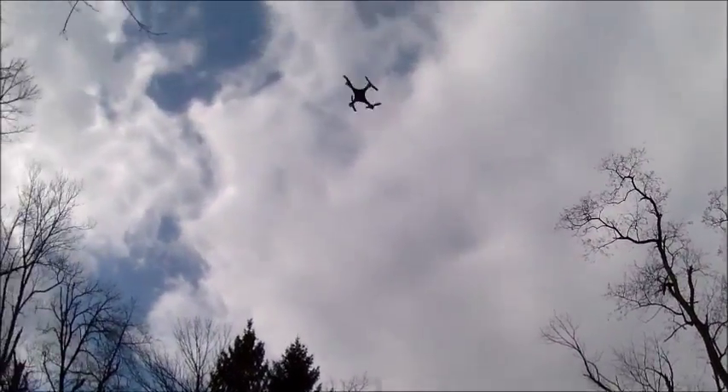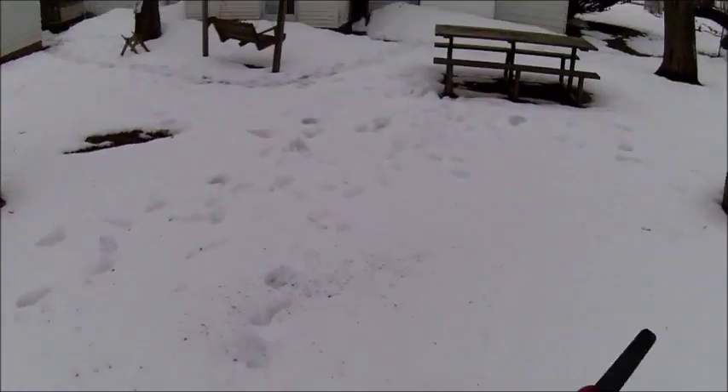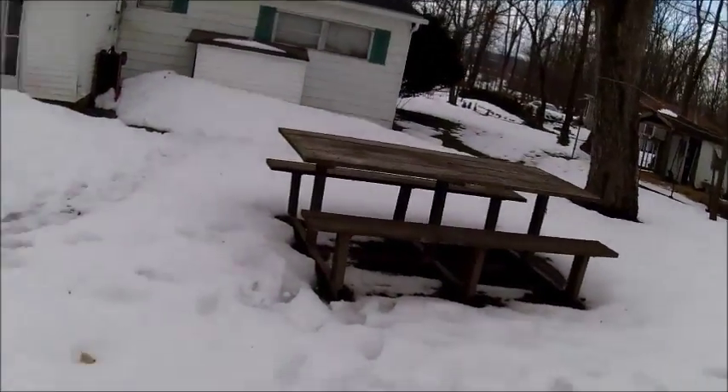Alright, I guess we're done. Thank you guys for watching — hope this helps you with the Liquid Image. I think this is the Liquid Image Torque.